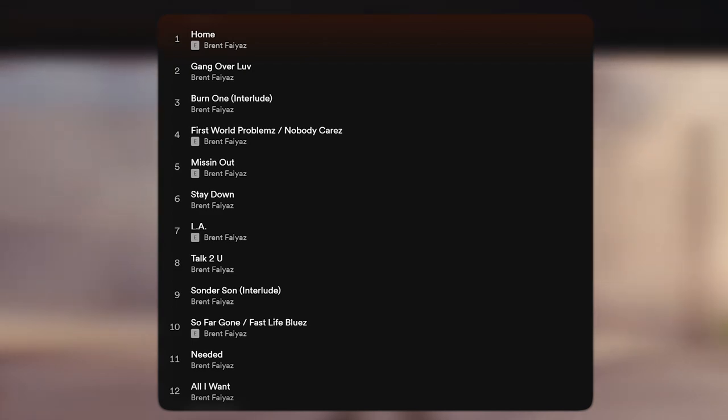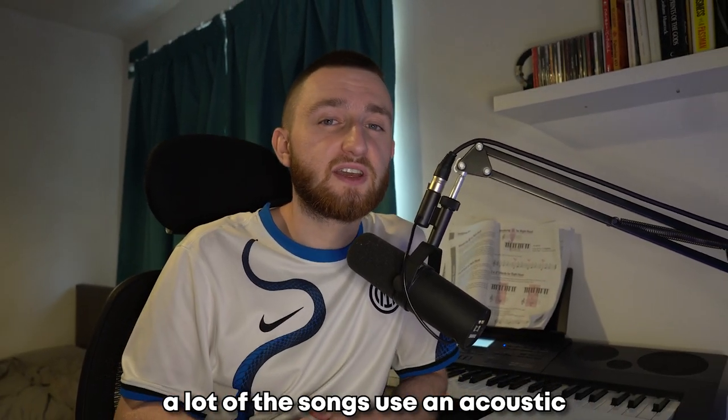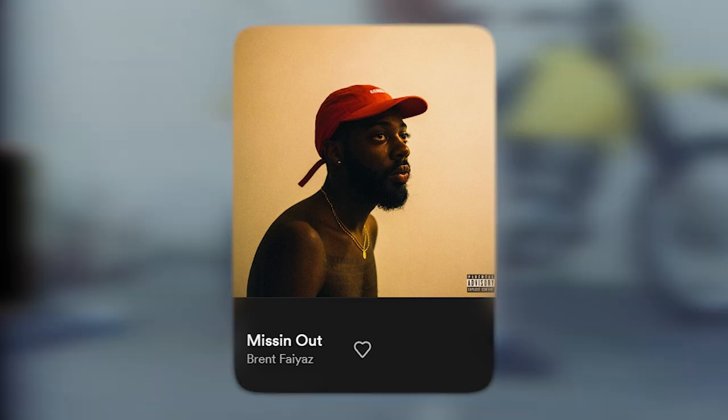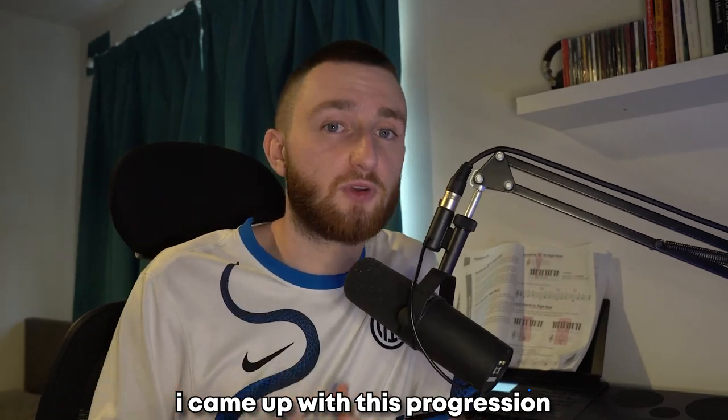10 of the 12 tracks on Sonder Son have a guitar at their core, so this is where I began. A lot of the songs use an acoustic, but the one that stood out to me was the smooth electric guitar on Missing Out. After studying the chords for each of the songs on the project, I came up with this progression.